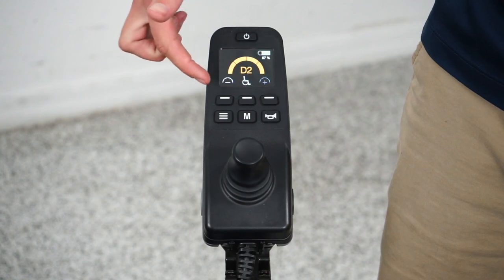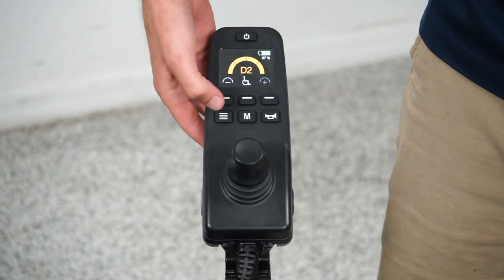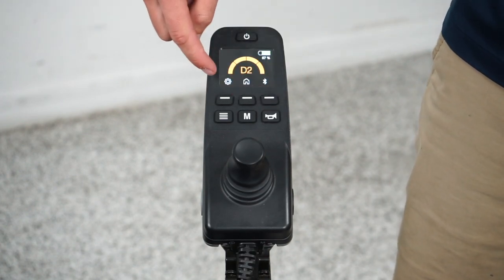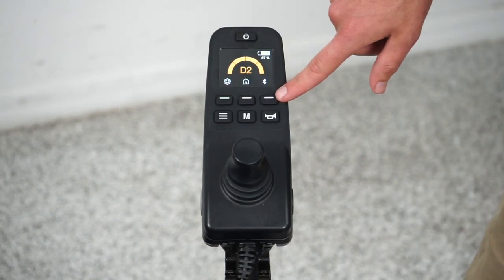The button with four lines changes what those three buttons do. If I press that, instead of increasing the speed or going to the function menu, I can now go to the setting menu with one button, go to a home screen with another button, or go to the Bluetooth screen with the third button.